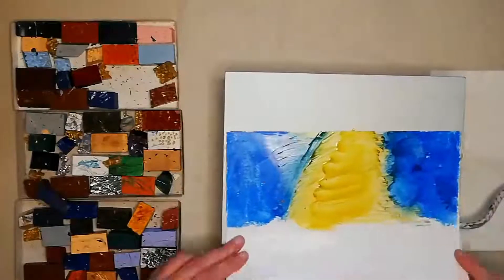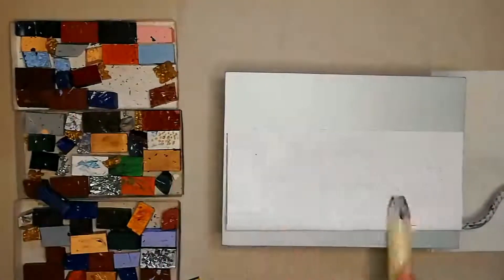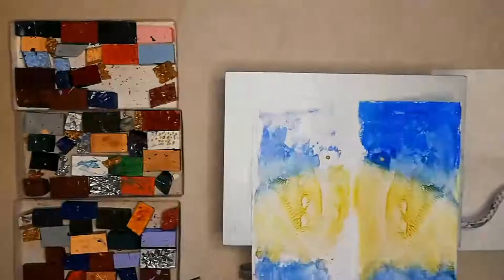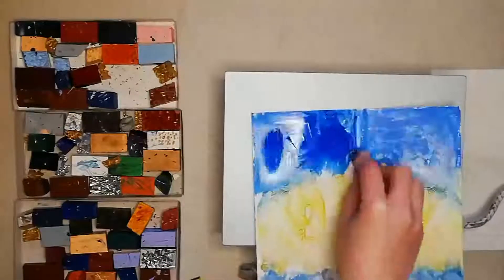Here I'm just rubbing the wax blocks directly onto the card, smoothing both sides over, and creating a Rorschach test effect.